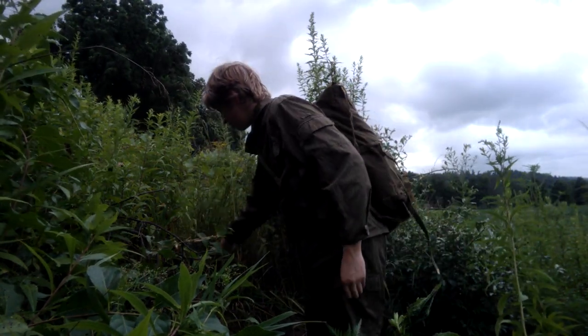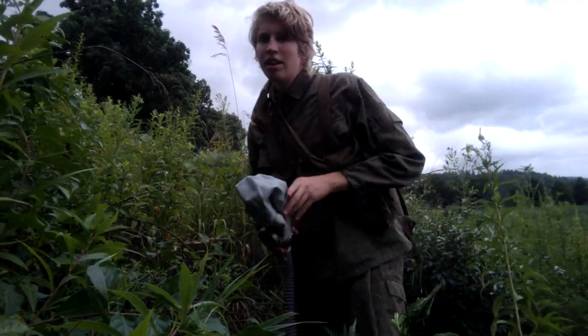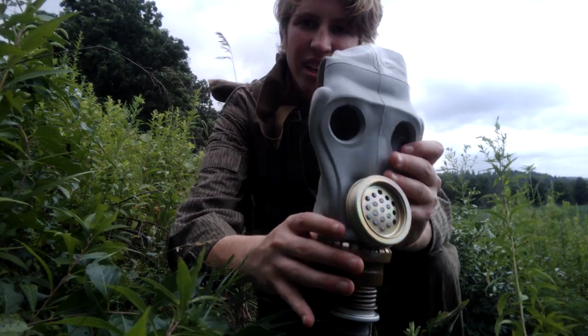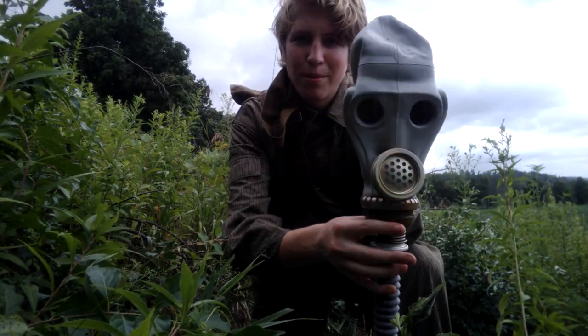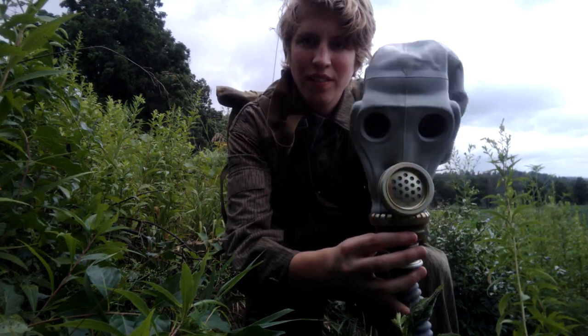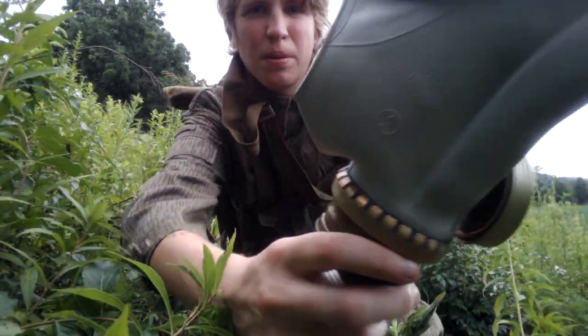I'll show you the mask again — not on me, but just in my hand. You can see you can get a nice sight picture without the scope. It looks a bit like a monkey or a skull. Size 2 for me, dated 89.